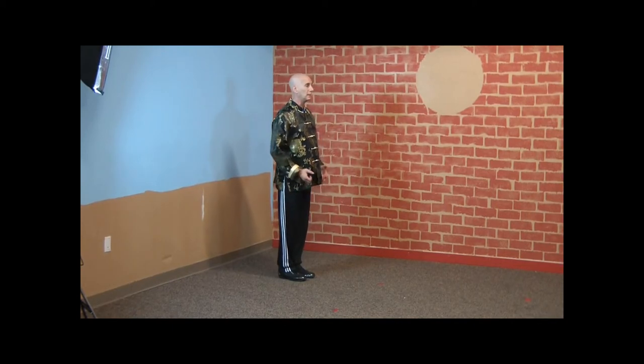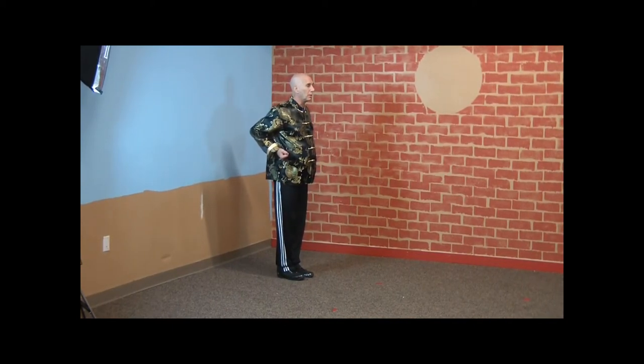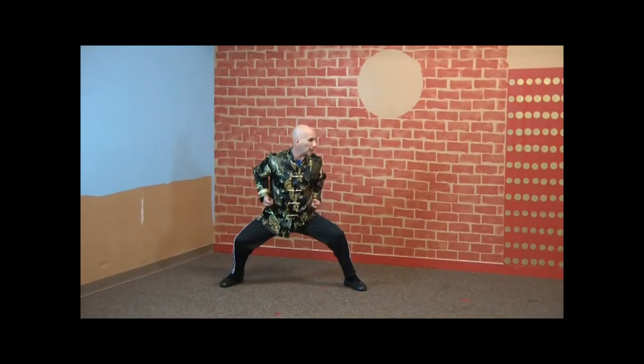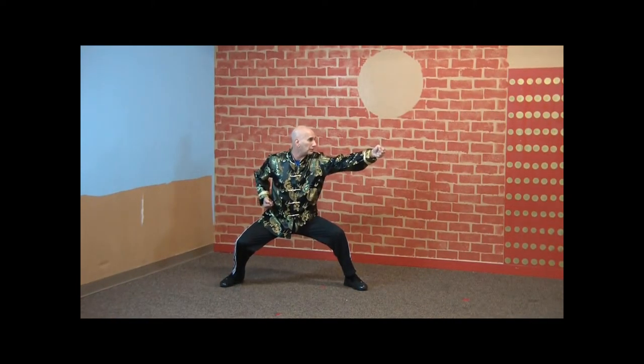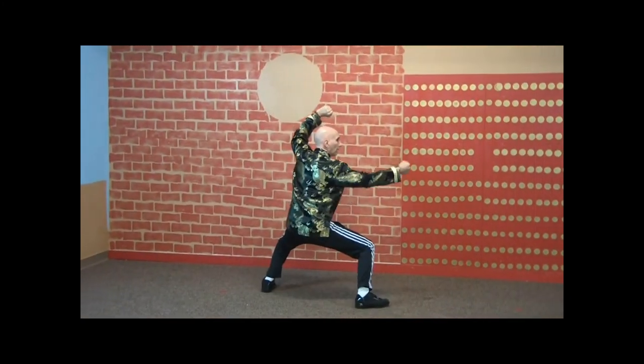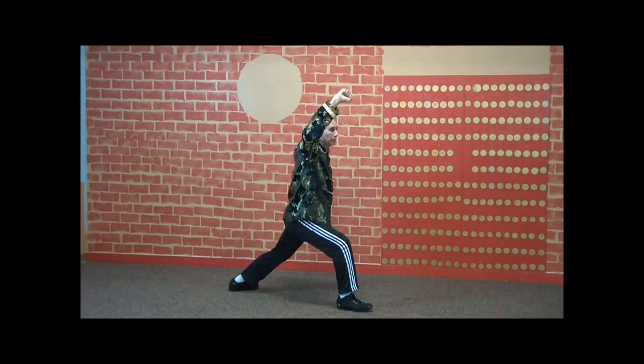You're going to face the direction you're going, hands here in a ready stance. Open your toe, right toe, step out forward at an angle into a mabu and punch. Open that foot, lock out, shuffle forward, step out and punch, lock.